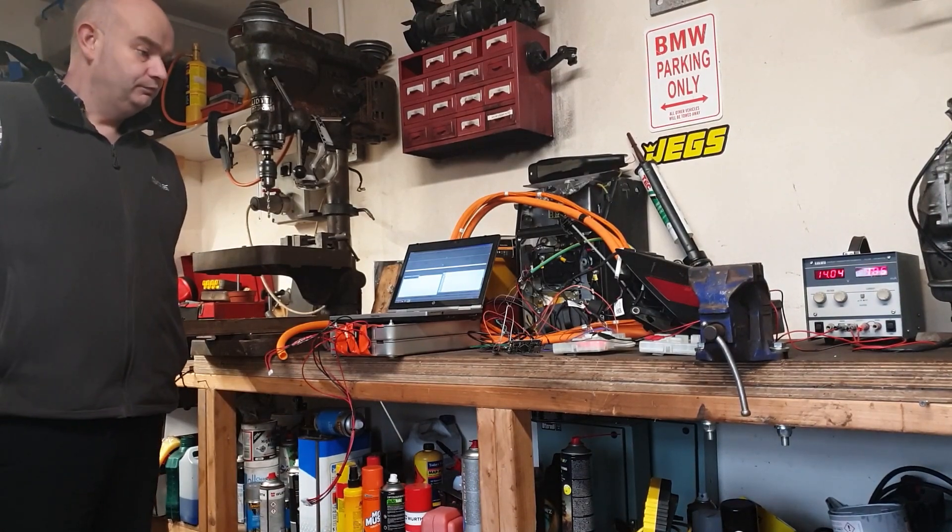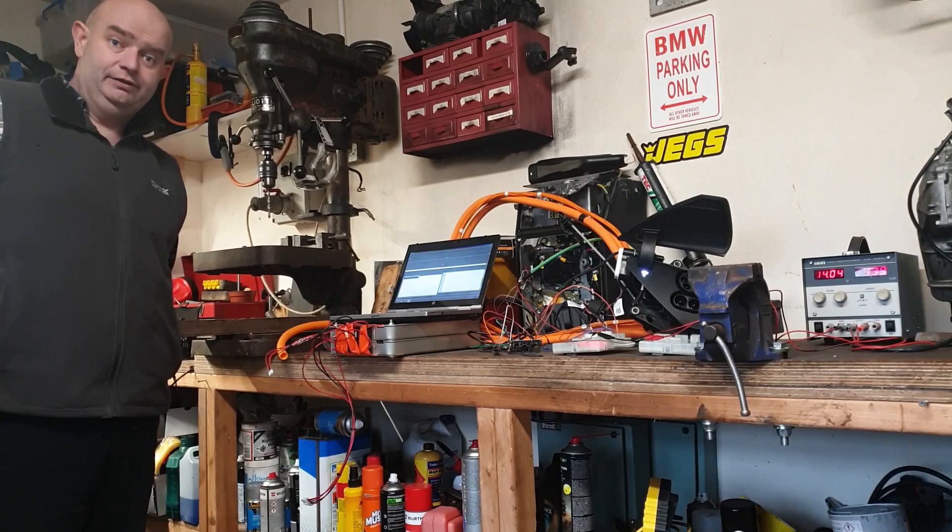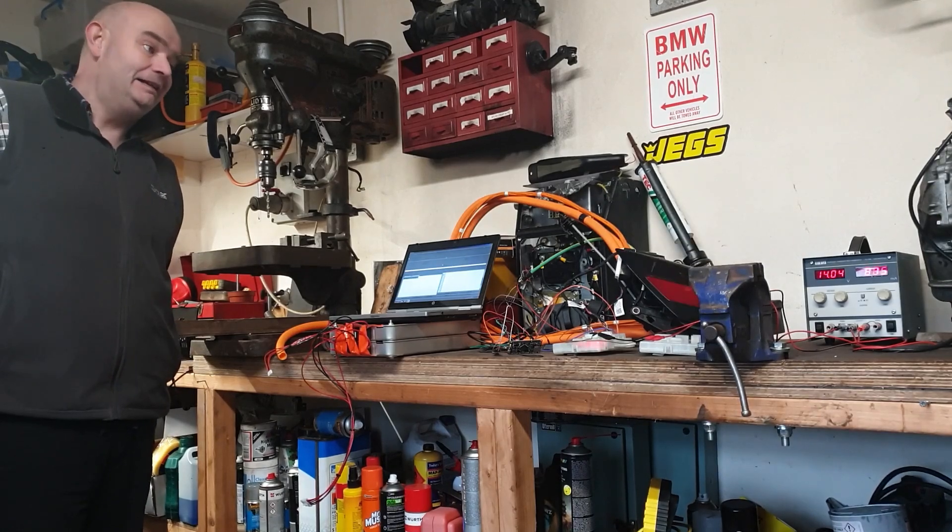Hello folks, today I would like to welcome you to the strange and extremely difficult and skilled area of CAN hacking.